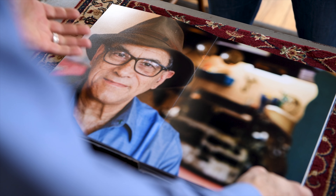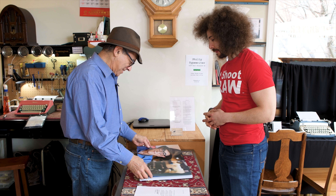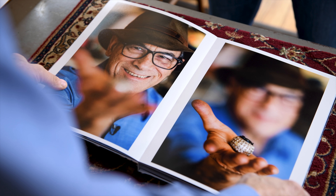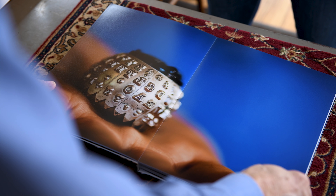Oh my God. I've never seen a picture of myself that close. That is fantastic. This is blowing me away that I'm seeing this in front of me. It's like nobody's ever put this kind of attention on anything I've ever done in my life. I'm amazed. I'm right at home.